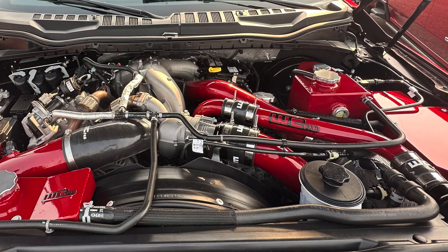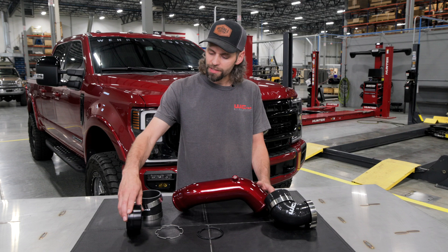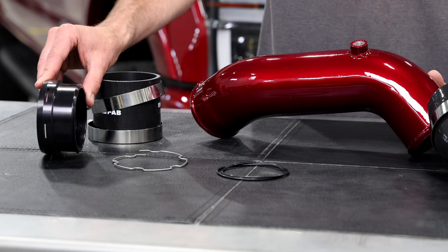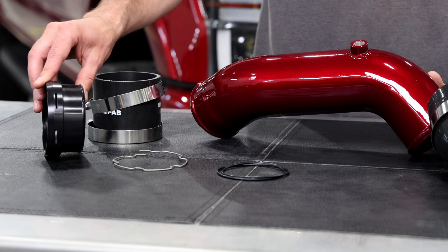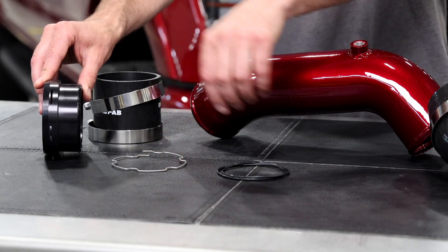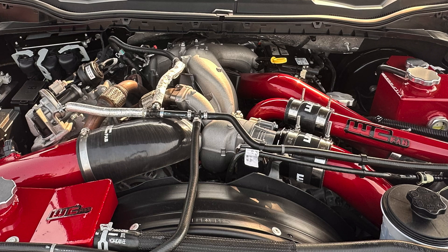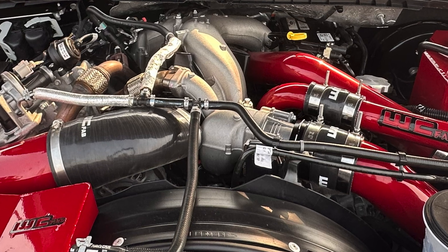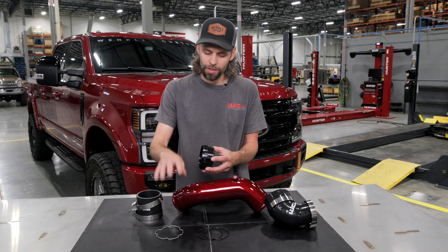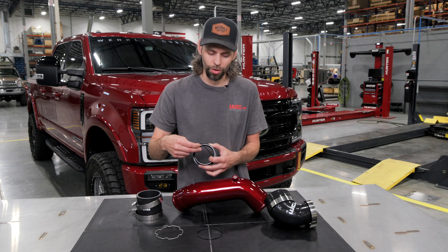The other end of the intercooler pipe connects with our three and a half inch straight boot to our high quality CNC machined black anodized billet adapter. This piece, by way of the new supplied clip ring and double o-rings, installs onto the factory intake inlet throttle valve just like the OEM pipe does with the clip, except we upgrade to a double o-ring style seal internally.